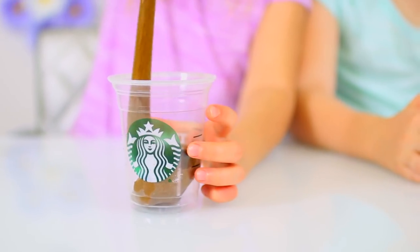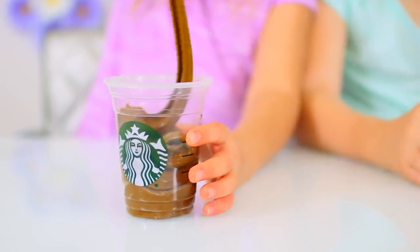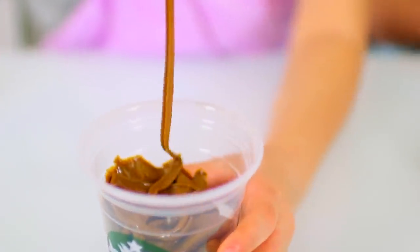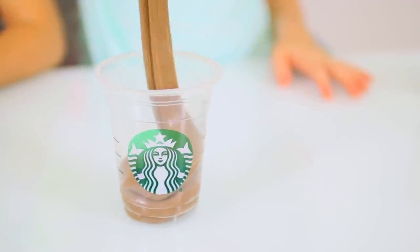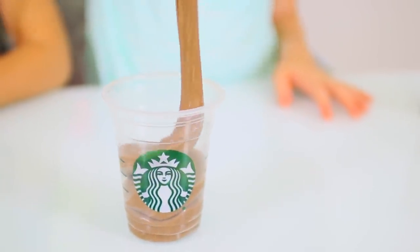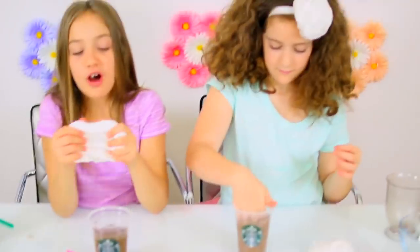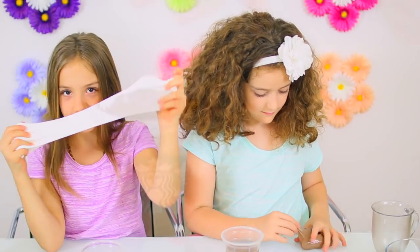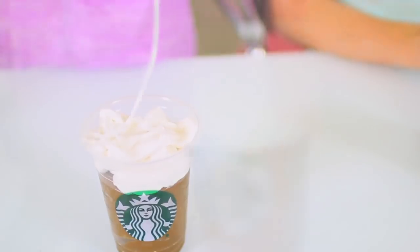Here's our coffee slime — we're going to put this into our Starbucks cup. You can put it in any cup but we just thought it would be cute. For some reason it is so satisfying. Here is my hot chocolate slime — it also looks and smells like chocolate pudding. We also whipped up a little bit of plain white fluffy slime to act as whipped cream. Add a straw. So cute.